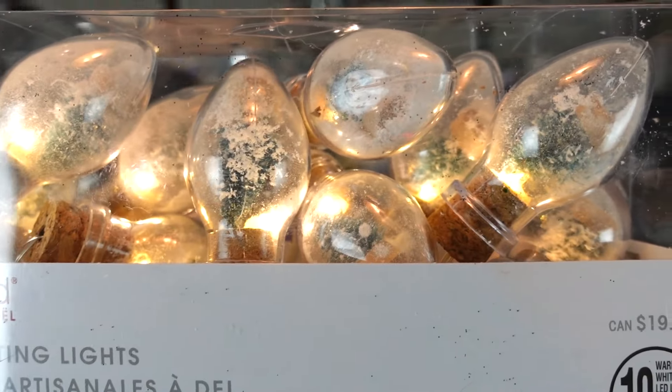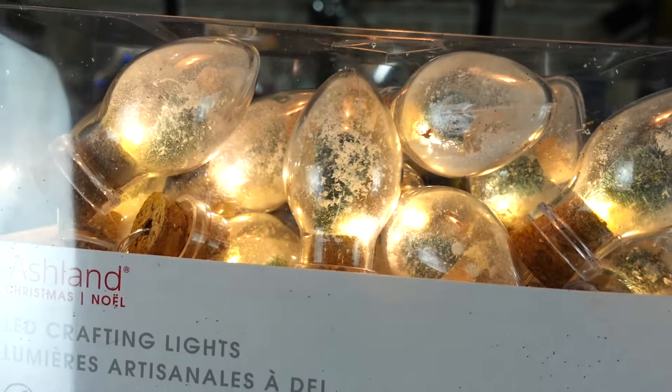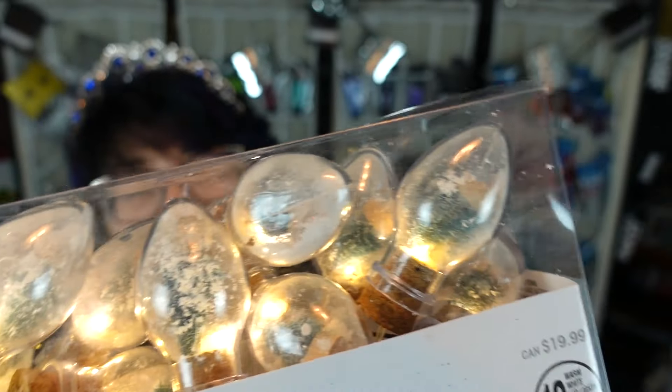We're going to get into this haul. I got various different stores. We first of all went to Michael's, and they have a lot of their Christmas stuff at 70% off, which is crazy. So they had these little bit lights — I'm going to show you them, I'm going to turn them on first. They were normally 20 bucks, I got them for three something. They have little Christmas trees in them and it has three functions: fade, flash, and solid.